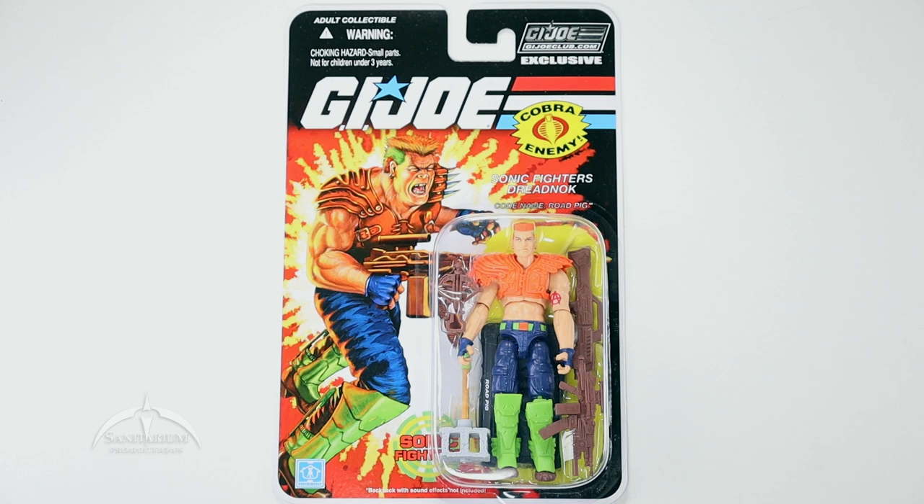What's up, everyone? I'm Colby from Sanitarian Productions. We're back again with another G.I. Joe action figure review. In this episode, we're taking a look at another G.I. Joe Club.com exclusive. This is part of the final 12 figure line from the G.I. Joe Club — figure 6 of 12. This is the Sonic Fighters Road Pig.